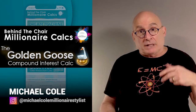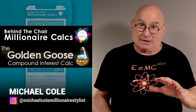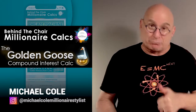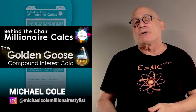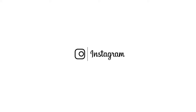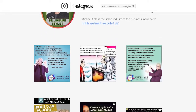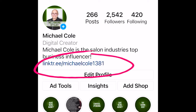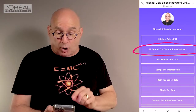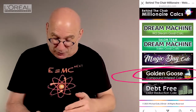Hello my friends, welcome back to the second tutorial on the Golden Goose Calc — it's all about saving. Like we did in the last tutorial, I want you to go to my Instagram page. Going to take you on a digital field trip — hit the link tree like you did. When you hit the link tree, you should see a drop down that says 'All Behind the Chair Millionaire Calc.' I'm looking for the Golden Goose. You go four down, you can hit the goose. And there you have it.